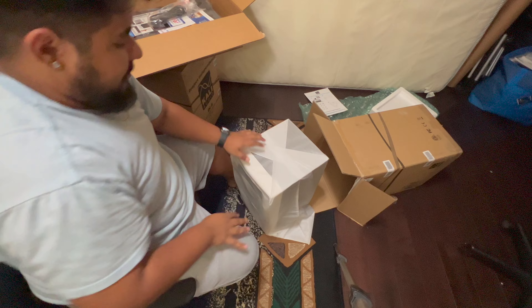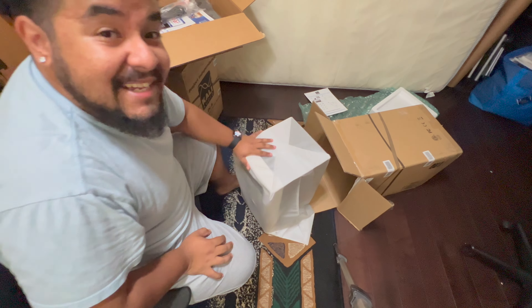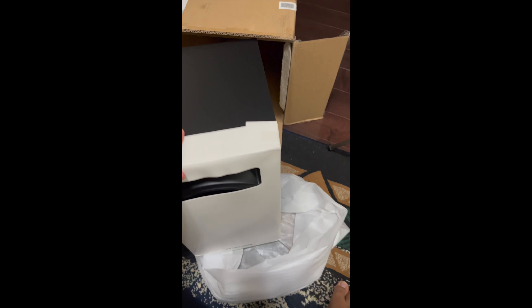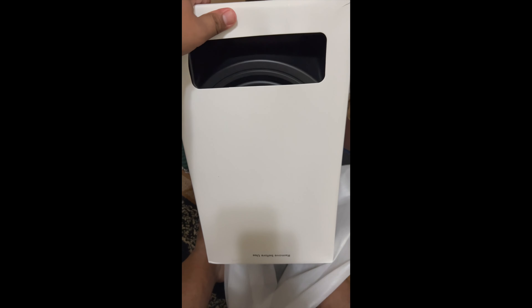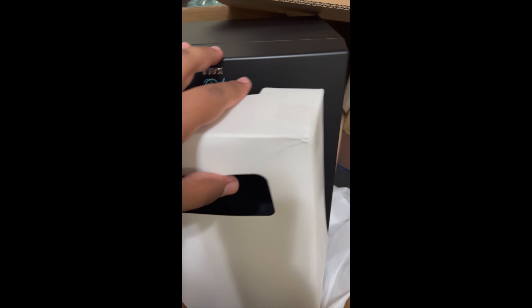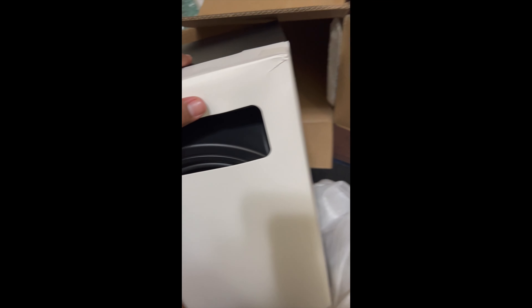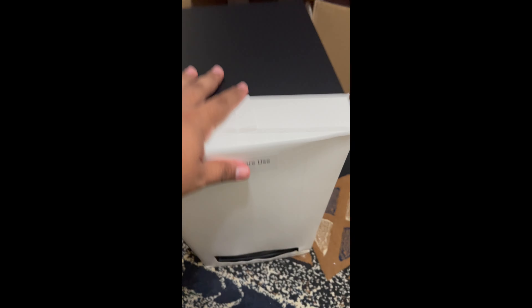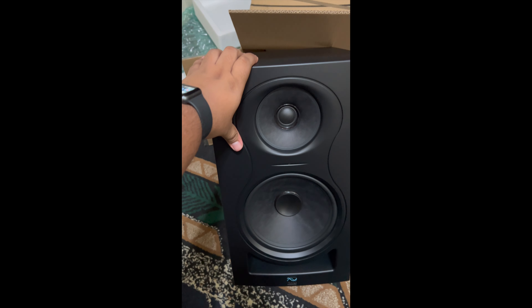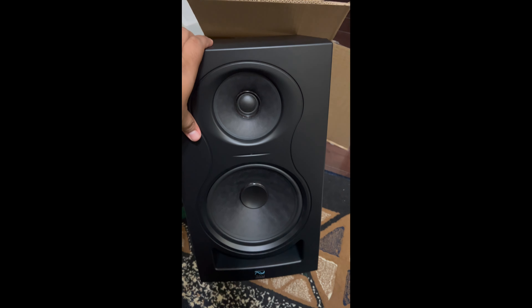Wow, look at how big this thing is — like the size of six of my heads! There's a little front protective cover so the drivers don't get all messed up in delivery. Let's reveal it — oh, it's upside down, let me try that again. Here we go — boom! She's crazy, look how big it is compared to my hand! Oh my god, this is gonna be bonkers.